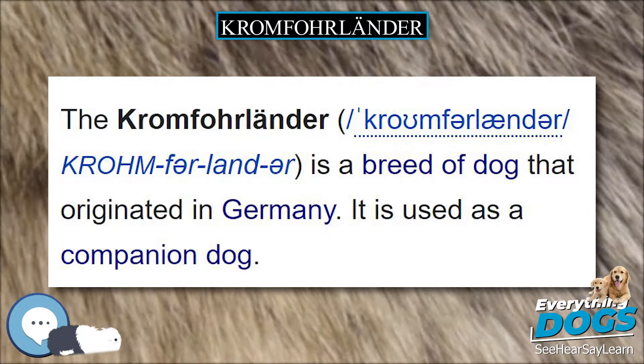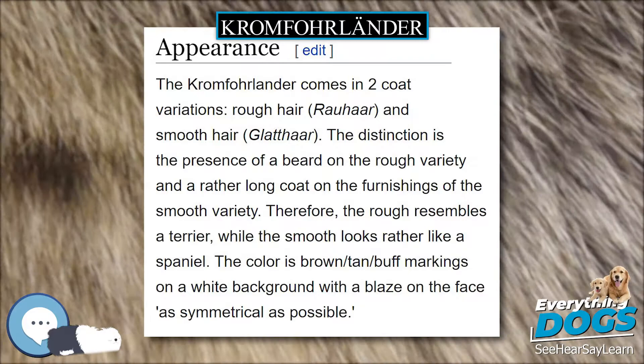The color is brown/tan/buff markings on a white background with a blaze on the face as symmetrical as possible.